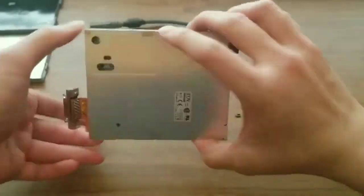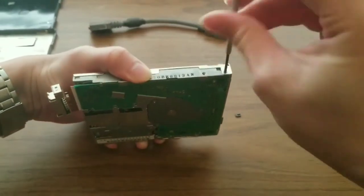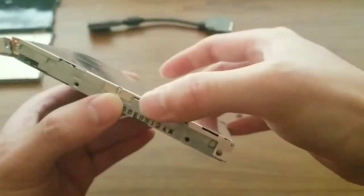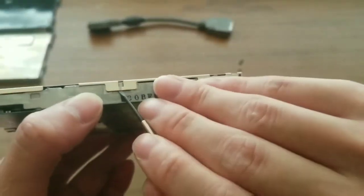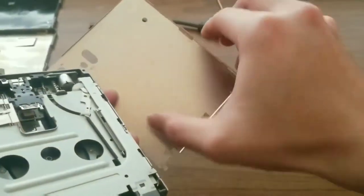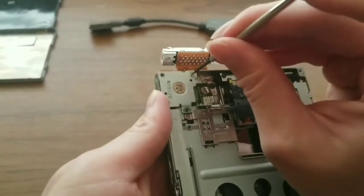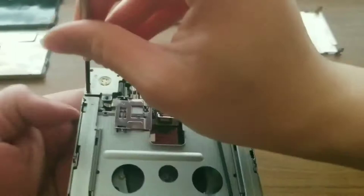Now we're inside and this is the top of the drive. It's secured by four screws that I remove. Then there are two tabs on each side. I use a small screwdriver to pop them up and take the cover off. Now we're inside and this is the bare drive. This is good enough for just lubricating the drive and cleaning the heads, but since this drive is broken we need to go further. I unscrew the two screws holding the motor in place.